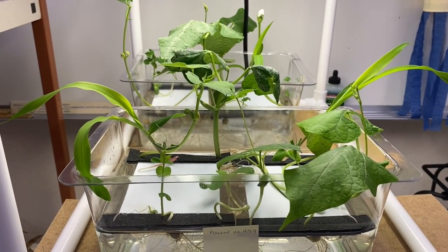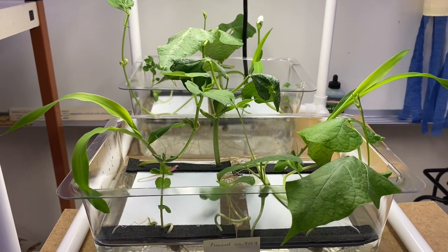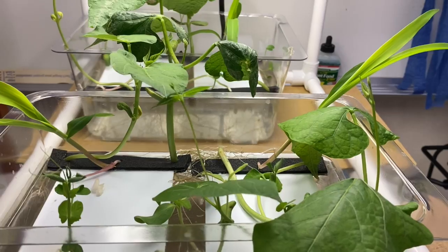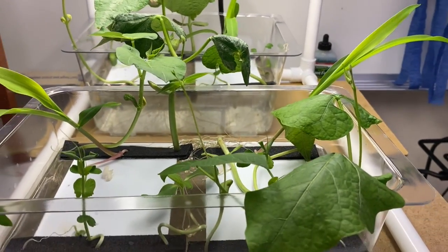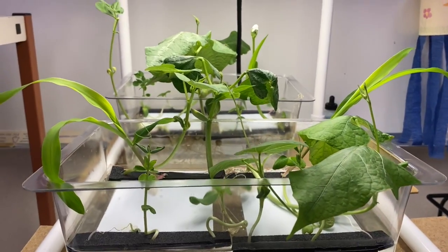Hi everyone! Ms. Patsy here at Castillo Innovation Lab and we're checking in on our hydroponics garden. You can see over the weekend it has exploded. Look at all of that green growth.